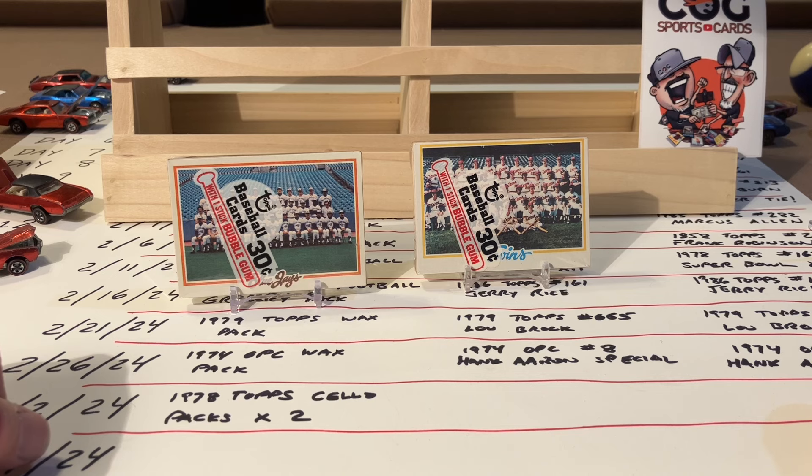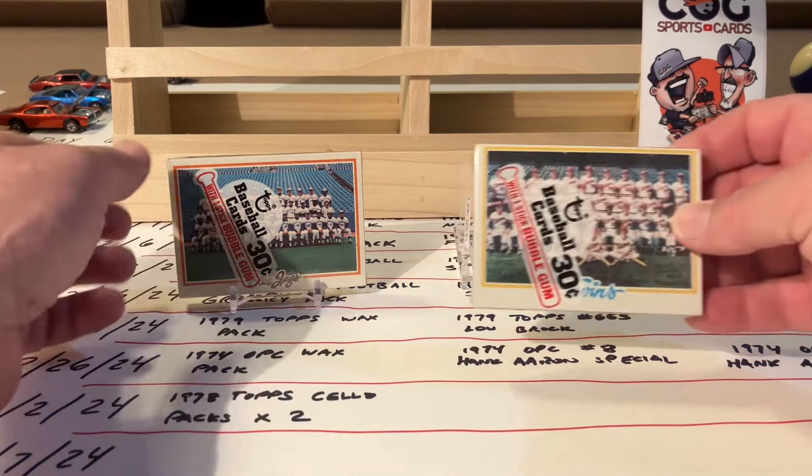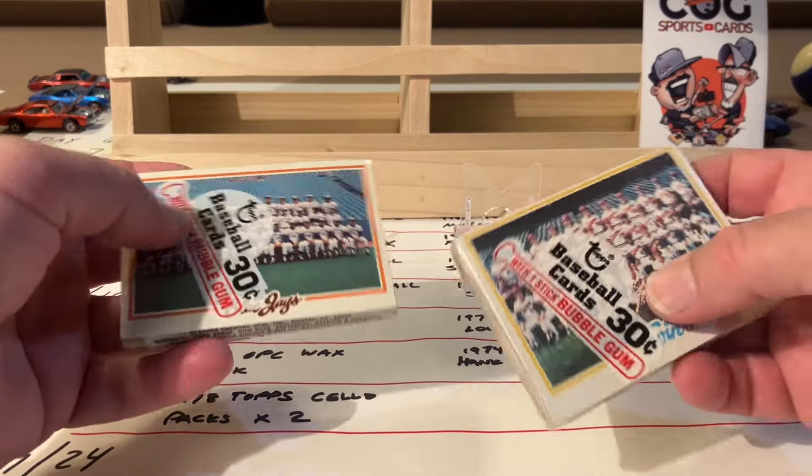Today we're gonna hunt for the key rookies - the Molitor, the Molitor/Trammell rookie, the Eddie Murray rookie, and lots of other awesome hall of famers. I like the George Brett card in 78. But let's just shut up and get into it. No particular order - I don't know why I grabbed two with team cards on the back.